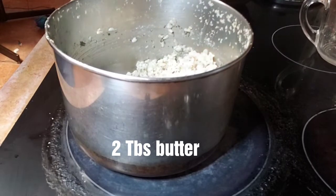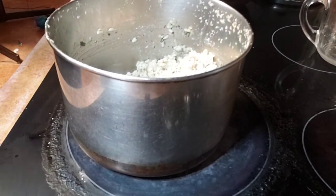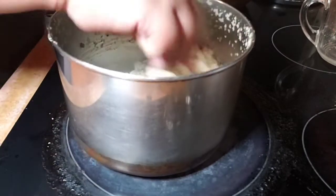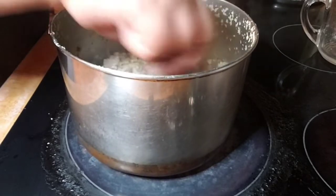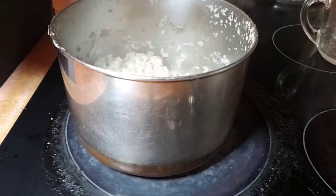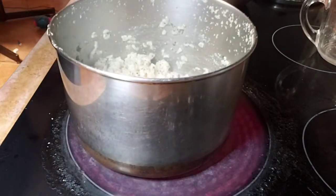The final step in our cilantro rice — I'm going to put in about two and a half tablespoons of butter and just let this melt in. Then our rice is done.